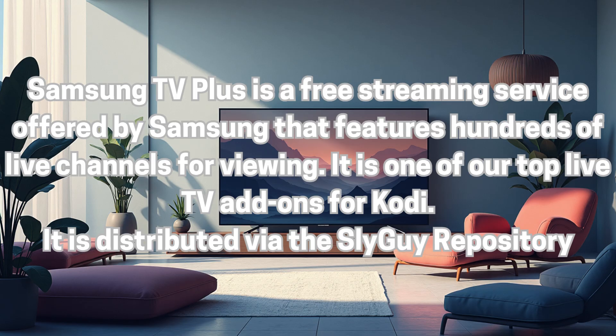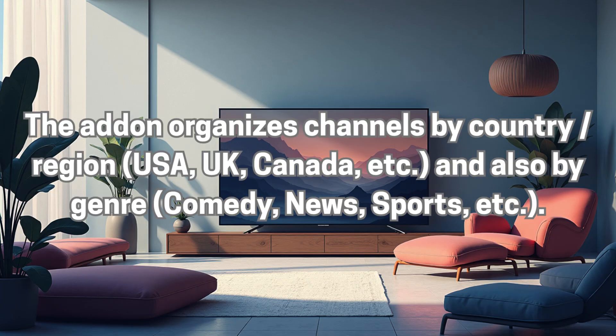Samsung TV Plus is a free streaming service offered by Samsung that features hundreds of live channels for viewing. It is one of our top live TV add-ons for Kodi. It is distributed via the Slyguy repository. The add-on organizes channels by country and region — USA, UK, Canada, etc. — and also by genre: comedy, news, sports, etc.